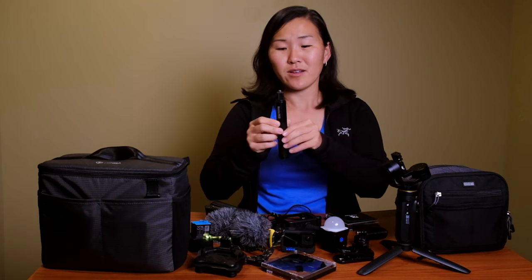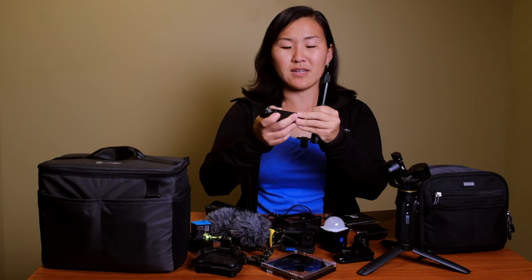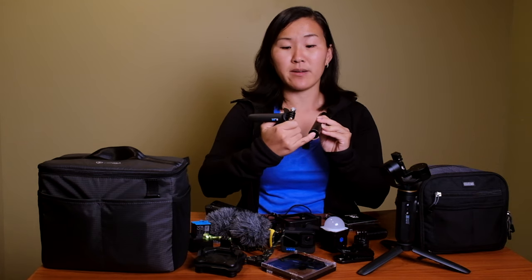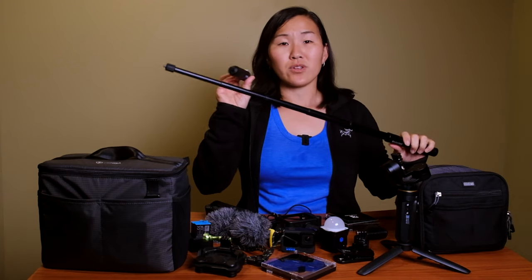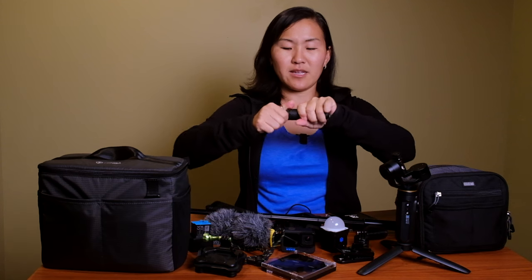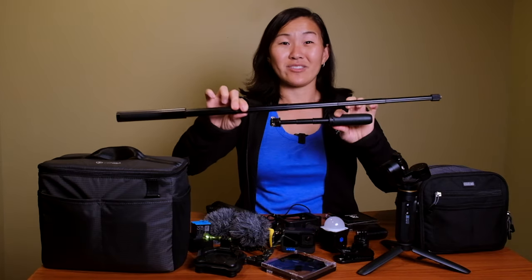The Insta360 selfie stick is one we continue to use over and over again, largely because it's really well made and fairly cheap for what it is. It feels solid while being very lightweight and is quite a bit bigger than the GoPro selfie stick. The GoPro selfie stick has a built-in tripod, which is nice, but the Insta360 stick extends much longer — as you can see it's significantly taller than the GoPro version.